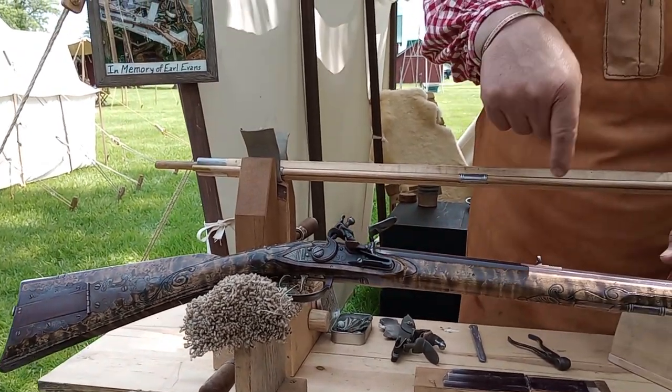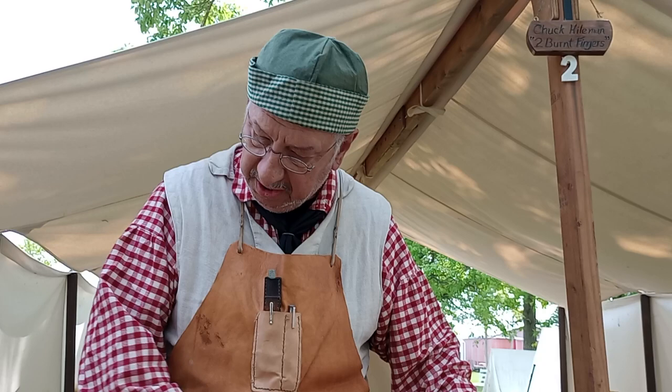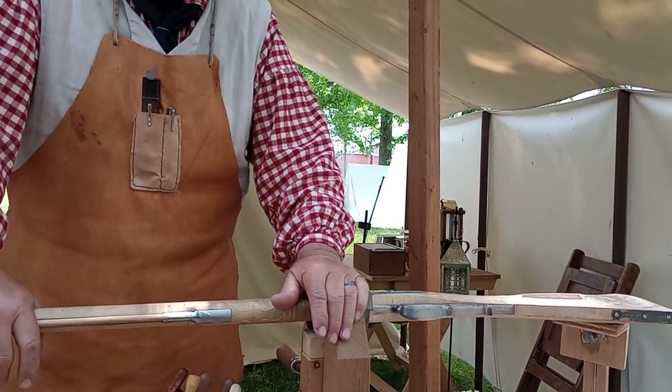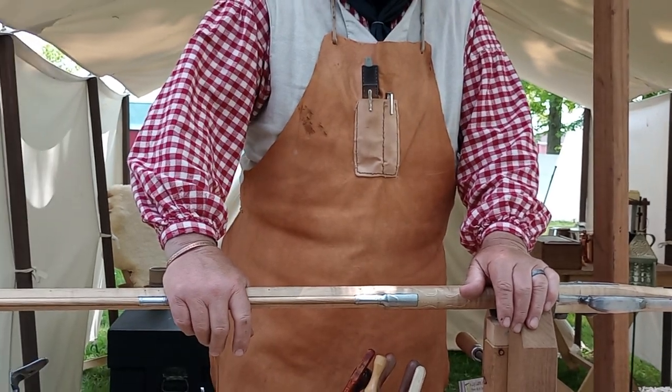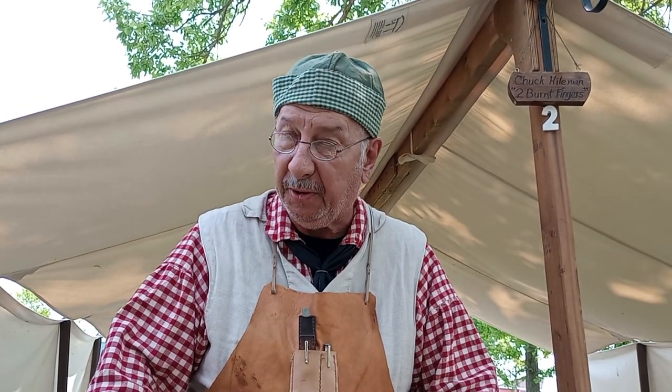Since this is bird's eye maple it's a challenge, because each of those little bird's eyes is a tight little curl of grain and when you go to carve something it messes the chisel up — it doesn't dull it, but the grain wants to chip out. This other one is more of a straight grain, just plain curly maple, and it'll carve a lot easier. These are shooting guns — not just wall hangers — this one gets shot in contest every month over at Stone's Trace over in Ligonier, Indiana.